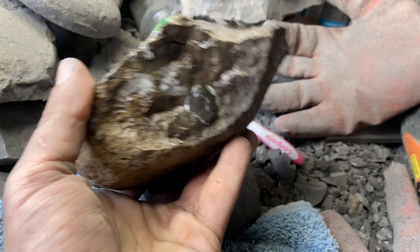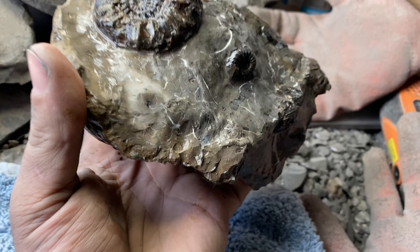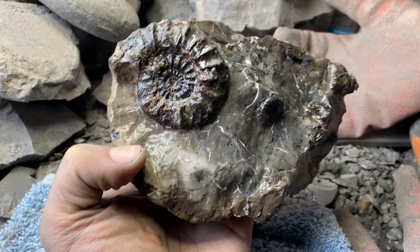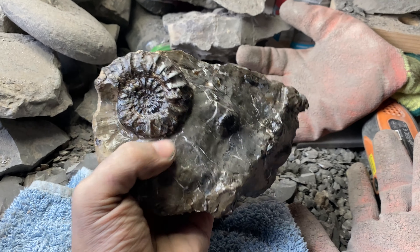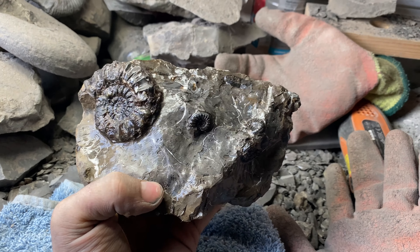It's not a bad little piece. Yeah, quite happy with that. The T-Rex performed up to what I expected it to do on the Middle Lias material, so it's good to know for the future. Happy days. Not bad at all. Cheers, guys — like and subscribe as always. Close to a thousand now — get in!